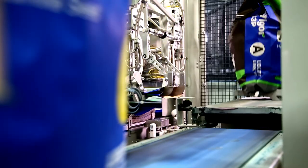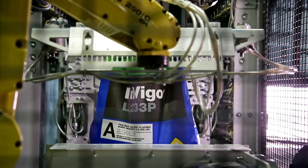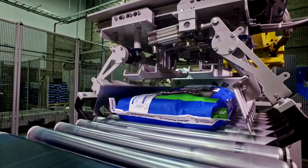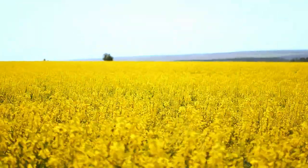Every bag still contains the same high-performing Invigor Hybrid Canola Seed you've trusted for over 22 years. We've just made a few design upgrades to make it easier for you to target an optimal plant population of 5 to 7 plants per square foot, in order to get the most out of every Invigor acre.